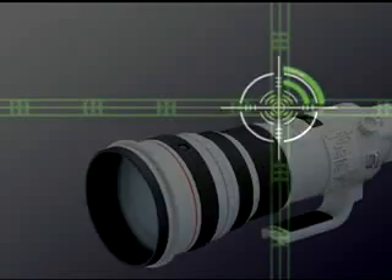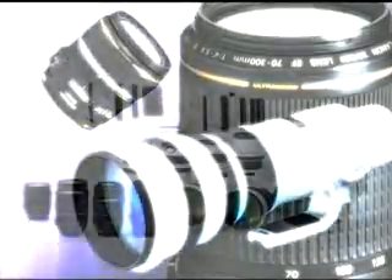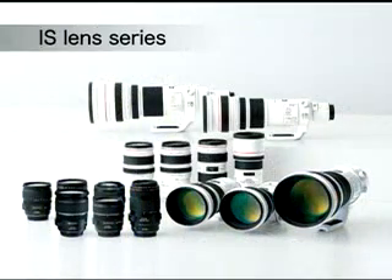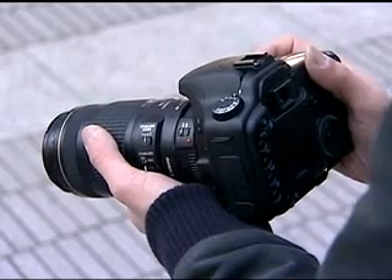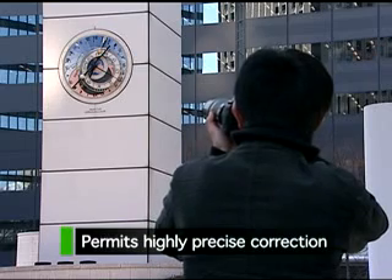At Canon, the image stabilizer is positioned in the lens. Like the lens drive, Canon adheres to the design philosophy of equipping each lens with an optimized image stabilizer, making it possible to achieve highly precise correction.